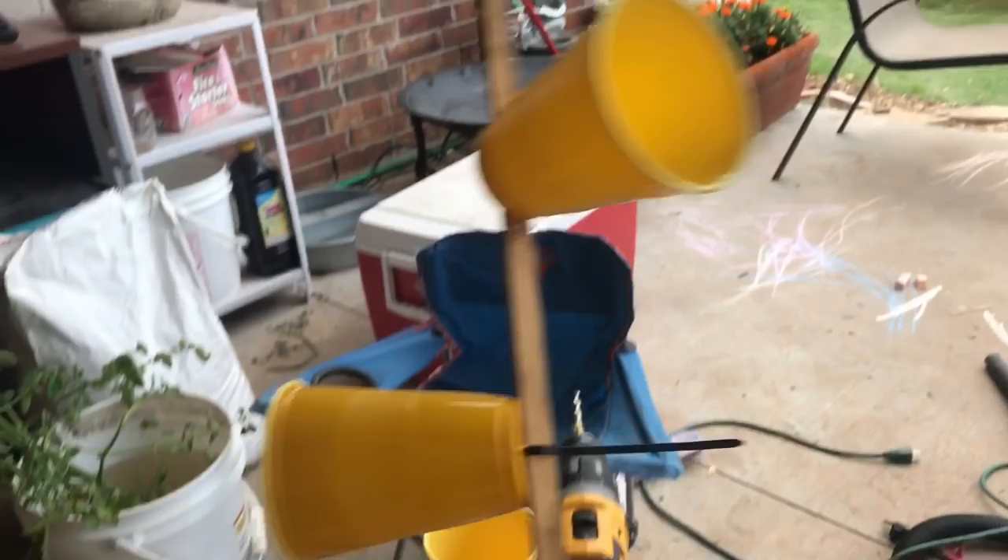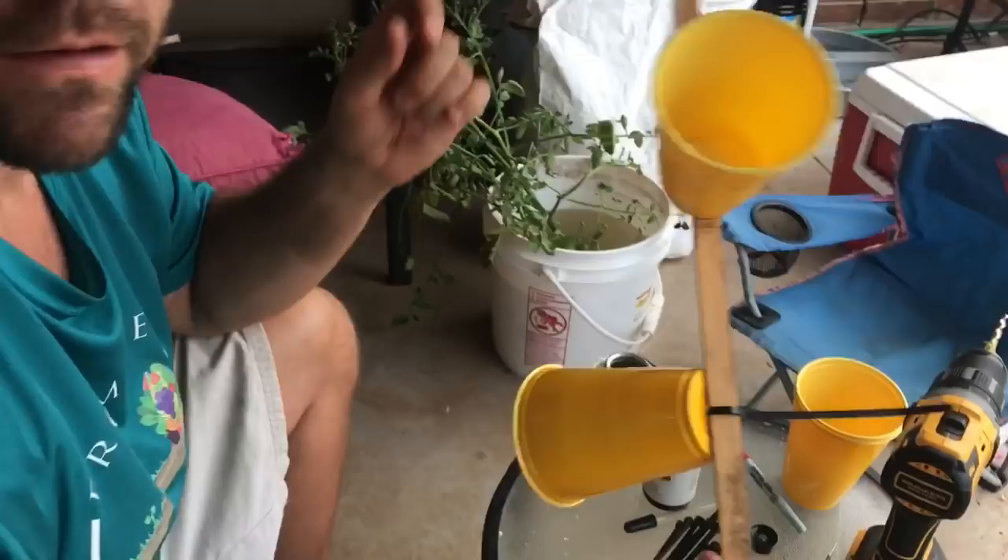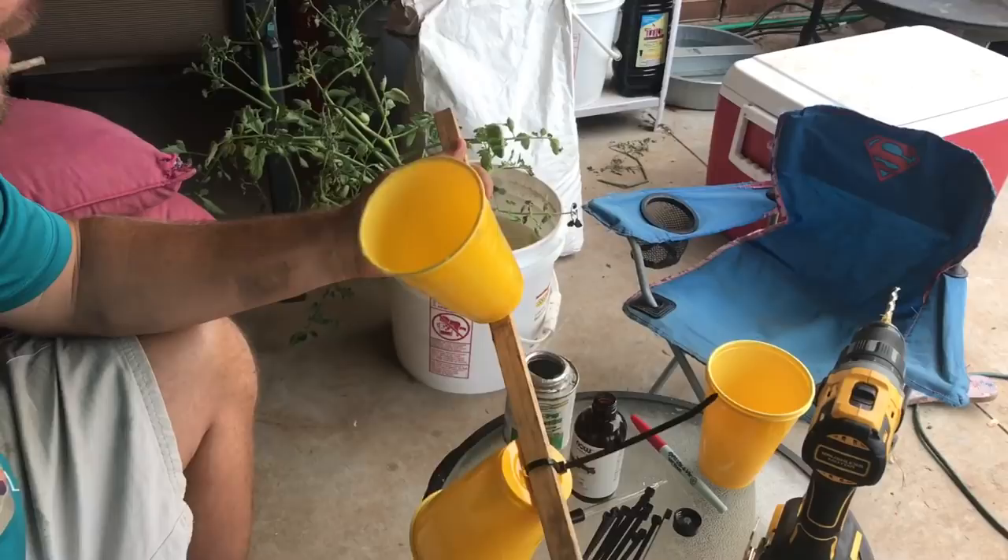I've got another one I've got to finish here as well, and then we're going to take these out and stick them in the ground next to a squash plant. I'm going to build one more that I'll try using squash flowers instead of clove essential oil.